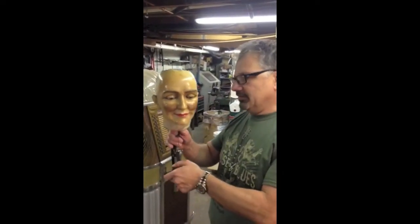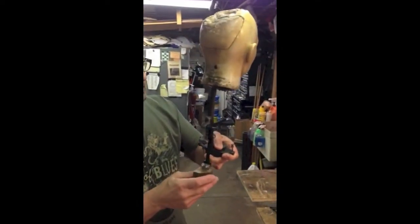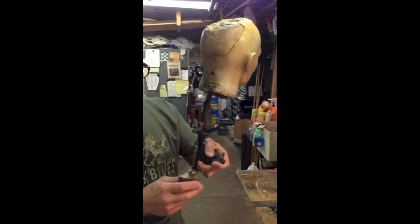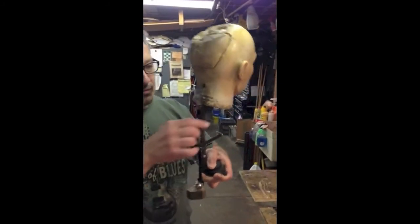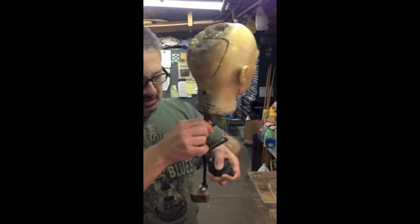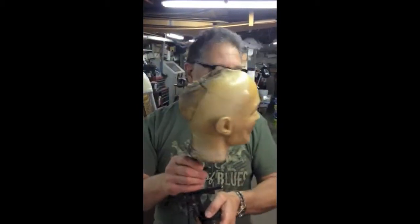When we received it, these parts were missing — and this is actually how the eyes work. It works on a counterweight system where when the fortune teller is moving, this counterweight rocks back and forth and it makes her eyes open and close, and we're going to show you how that works.